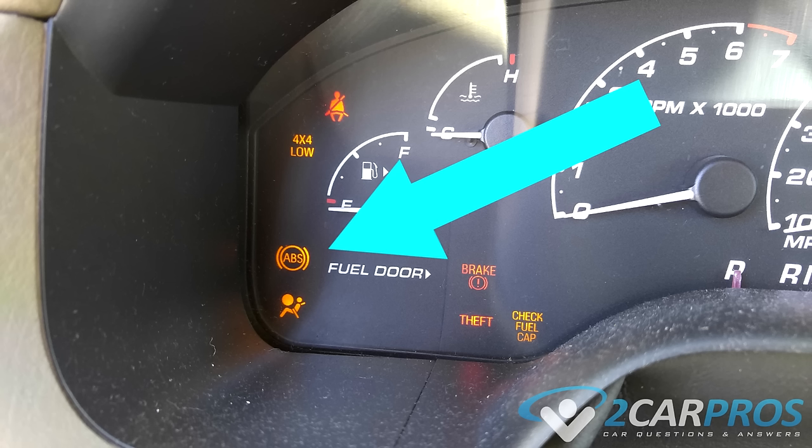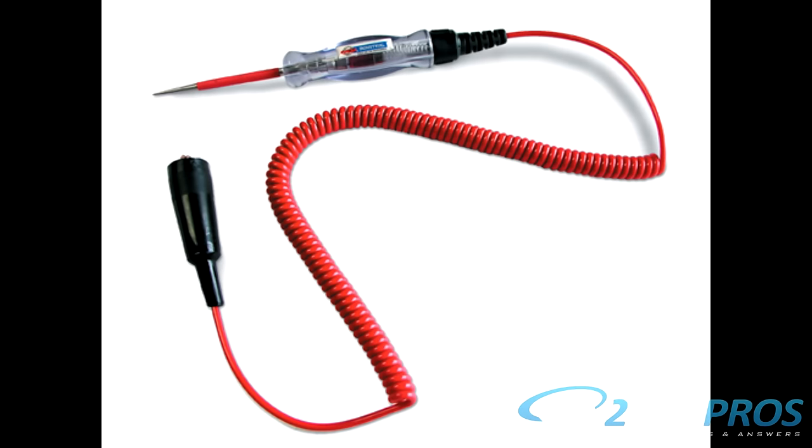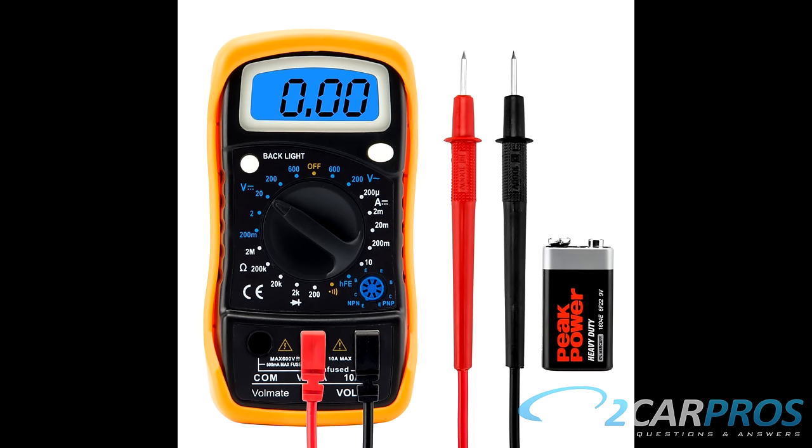If you have an ABS light that is on, don't worry — we've created a guide for everyday people just like you that want to fix this problem without the help of a fancy code scanner, while using basic tools like a test light and a voltmeter. This information can also provide guidance to someone that's having their car repaired at a garage.